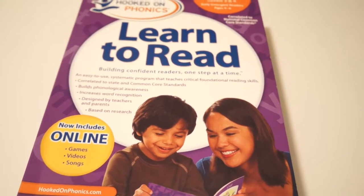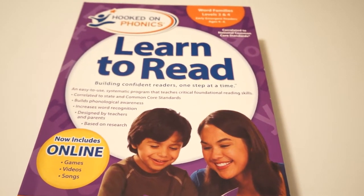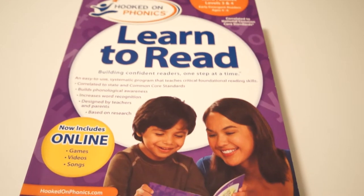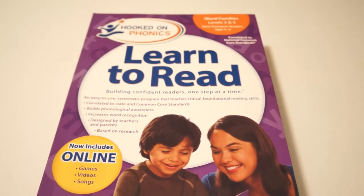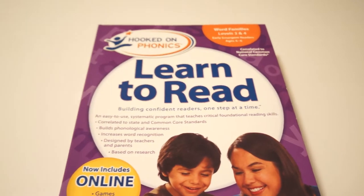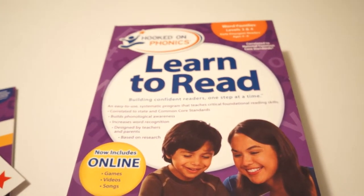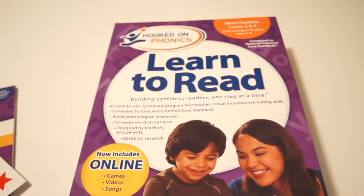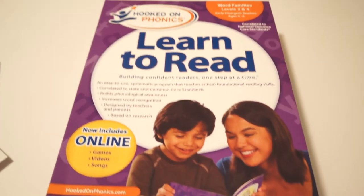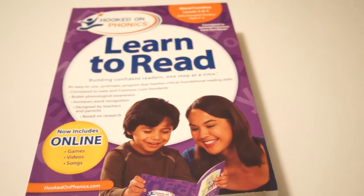Hi there, this is Homeschooling with a Smile and today I wanted to unbox Hooked on Phonics Learn to Read Word Families Level 3 and 4. I got this for my children who are ages 3 and 5 and a half. There is another level before this one that goes over letter recognition and letter sounds, but I decided because of the age of my kids I would just go right to this level. I'm currently going over letter recognition and letter sounds with my 3 year old, so I didn't need to waste the money on the first program and I could just use this for all three of my kids.